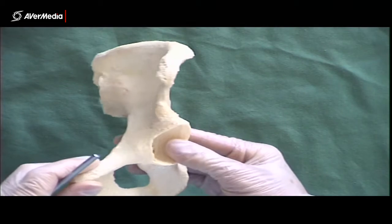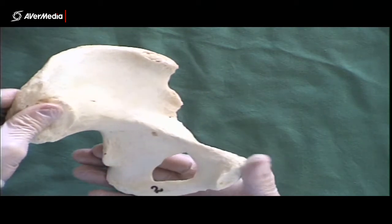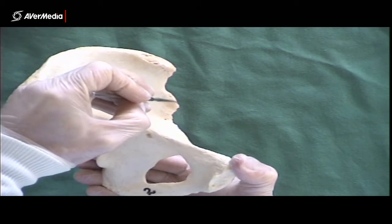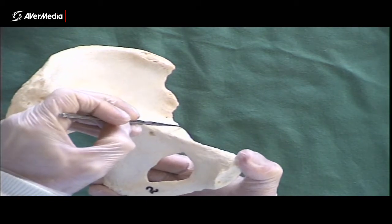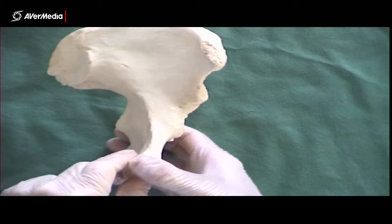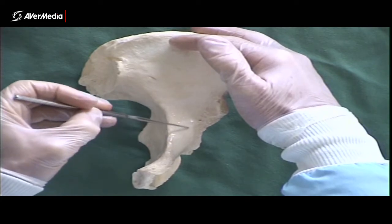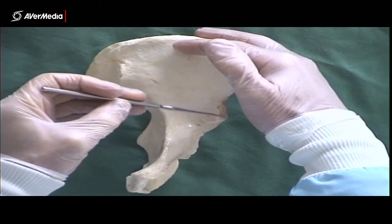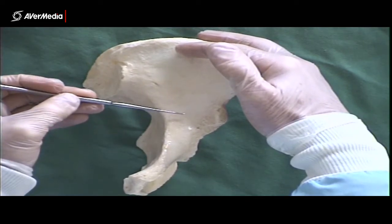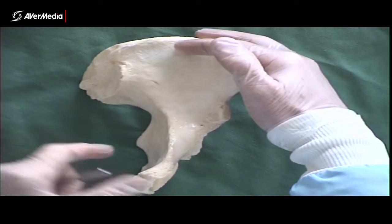Then we have the iliopubic eminence. If you go ASIS, AIIS, the next bump is the iliopubic eminence. You can see there's a bump there just inferior to the AIIS. It's partly on the ilium, partly on the pubis, so it's called the iliopubic eminence.